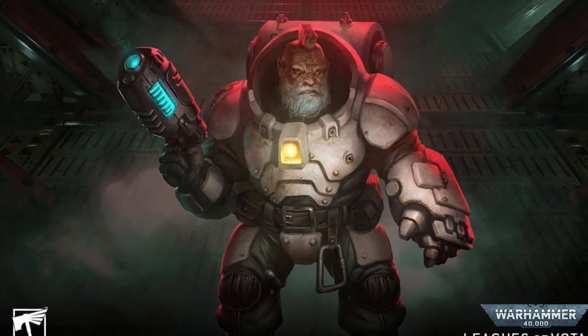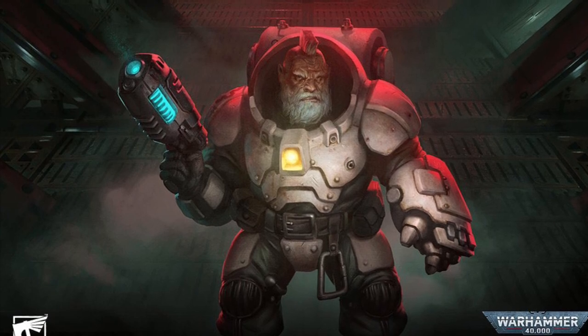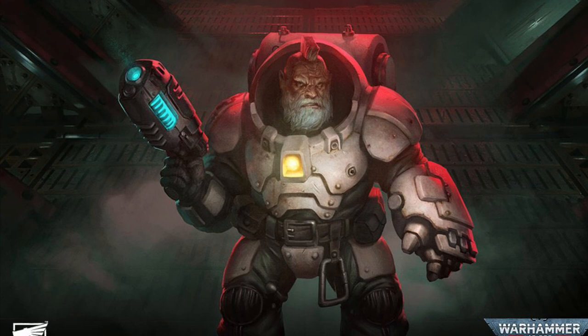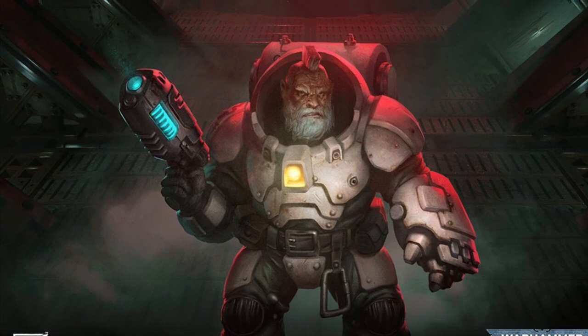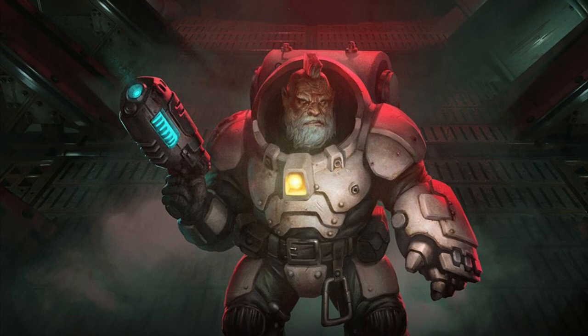Hello everybody and welcome to Age of Warhammer. Yesterday wasn't just an April Fool's joke and the Squats are looking to be returned to the Warhammer 40,000 setting. They've just released a fantastic video as well as a couple of pictures of the new models. I have to say I'm really excited by this.